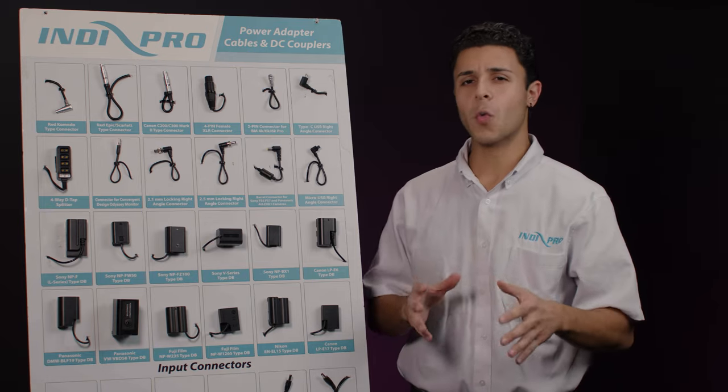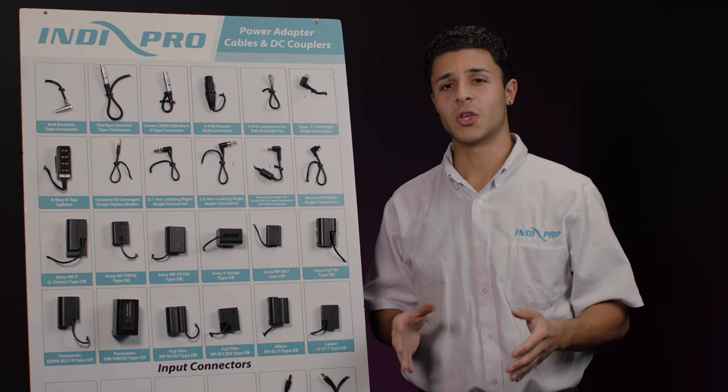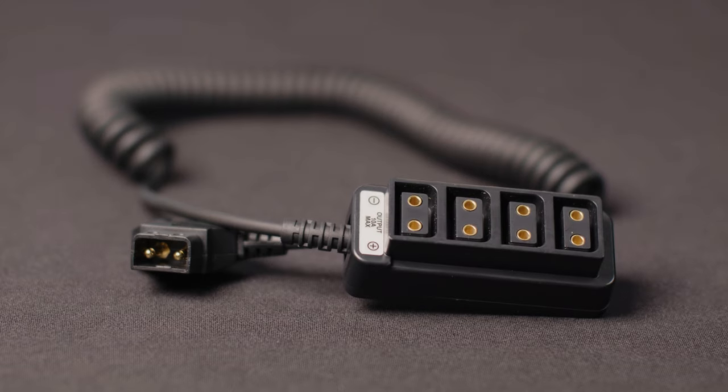This one over here is the 4-way D-Tap splitter, and I find myself using this in many situations as it's very handy. You can use it to power 4 different types of devices simultaneously.